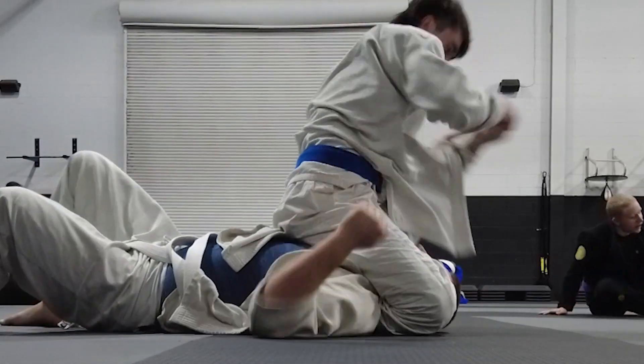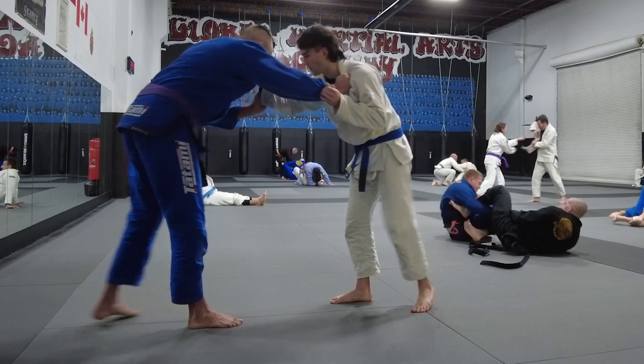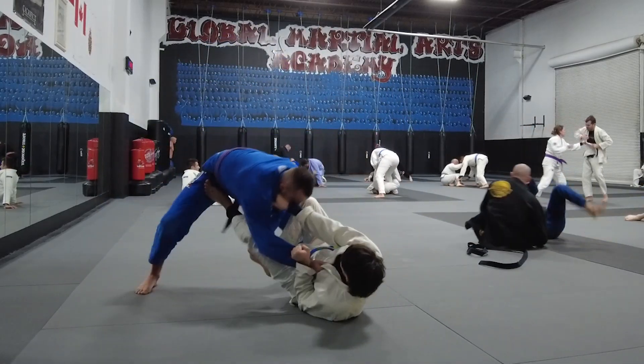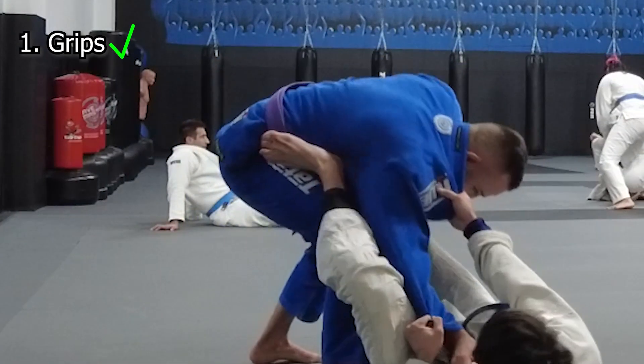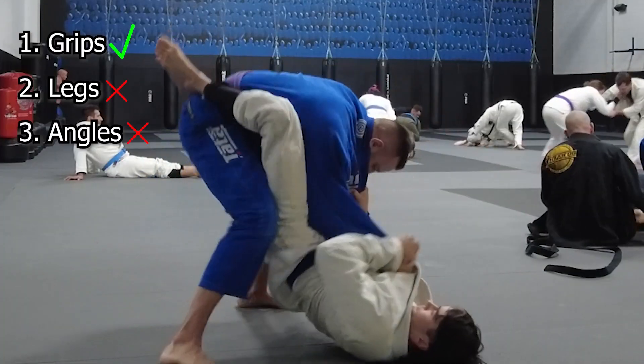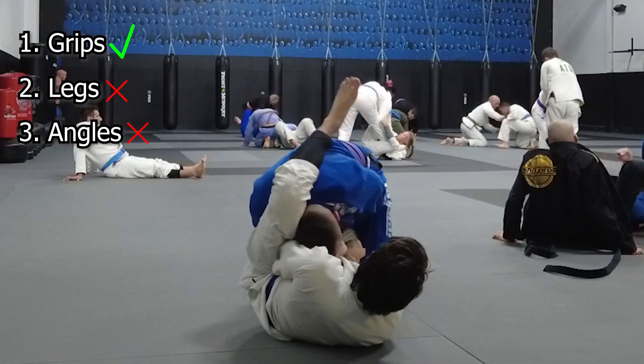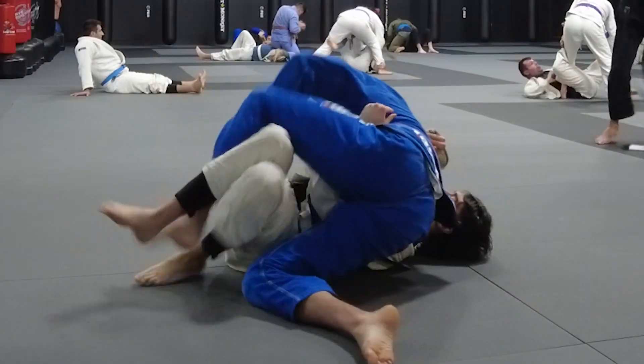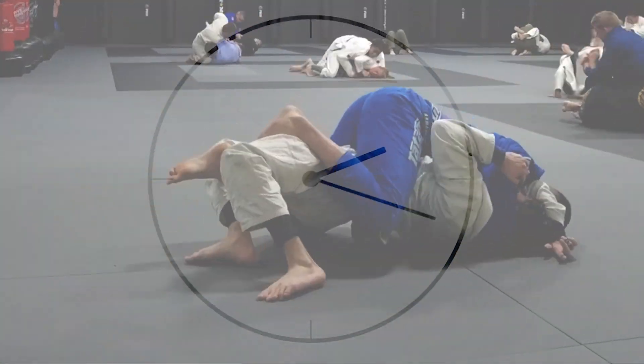For the second round of the day, I made a big jump in level all the way to a purple belt who had quite a bit of size on me. The plan stayed the same — I went back to my collar and sleeve grips and pulled back, shooting my feet to his hips to create a strong angle. But I realized I really telegraphed my guard pull and he fully saw it coming. He caught my right foot before I could set it, stuffed it down between his legs, and dropped into an over-under pass — getting to mount and finishing me with a head and arm choke.